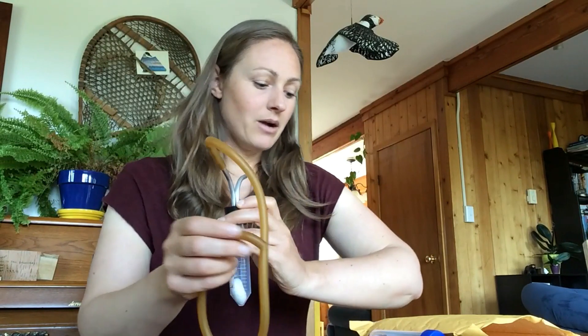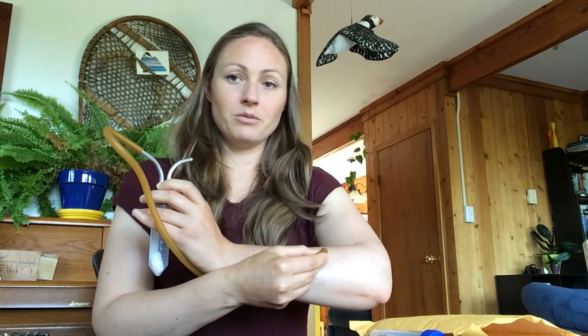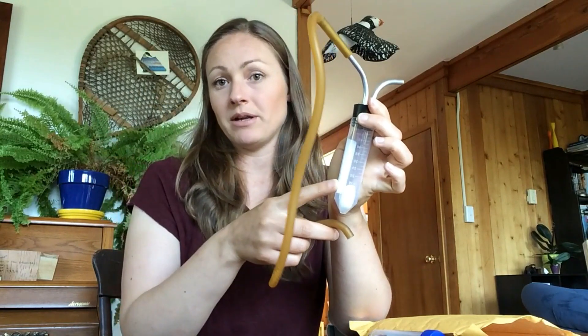So let's say I'm out and I have a mosquito on my arm that I want to collect. I go ahead and put the rubber tubing up to my arm where the mosquito is and I inhale — a short, fast inhale is fine. And the mosquito will travel all the way up the tube and then it's going to get caught in the collection tube.